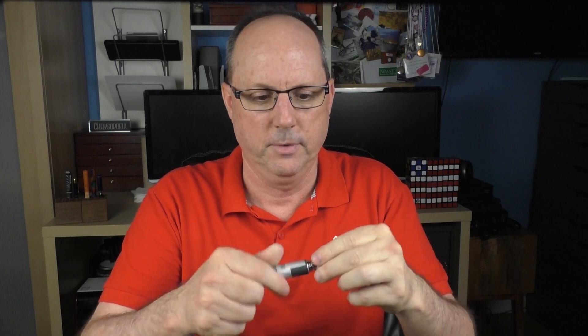I find this pen to be plenty long enough to use unposted, but if you choose to post the cap it looks sharp and doesn't back-weight the pen or throw off the balance at all. This is a cartridge-converter pen that accepts standard international cartridges — two of which are provided — and a Montegrappa branded converter is included. The Montegrappa Moon Landing Open Edition retails for just under $400, and I feel that is a very reasonable price for what you receive. It is unique, interesting, and I really like the design. Montegrappa did a lot right with this pen.